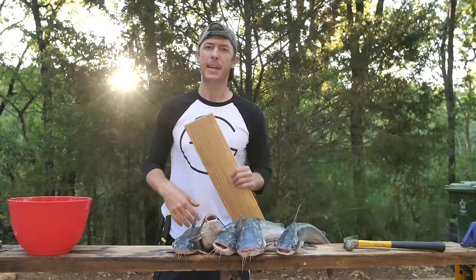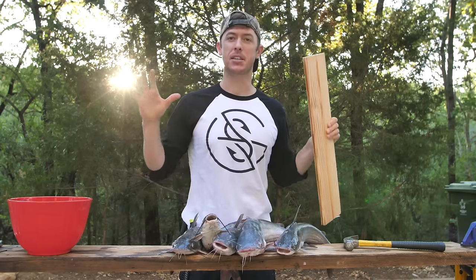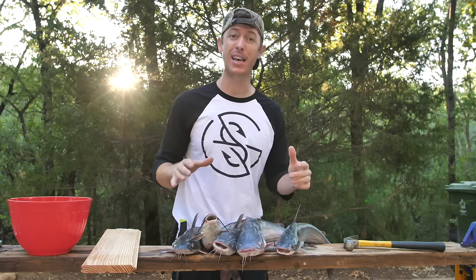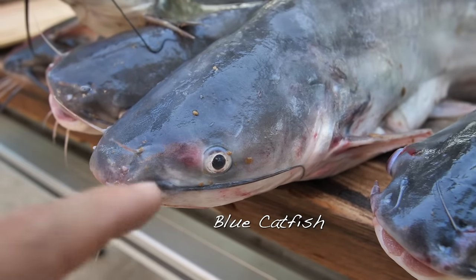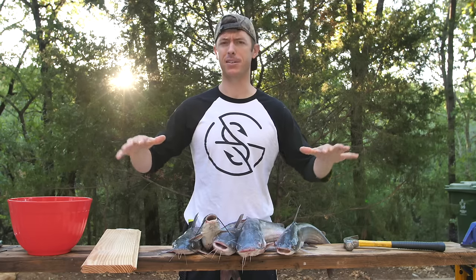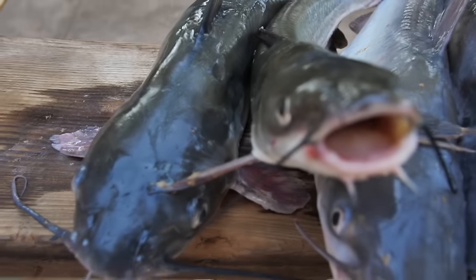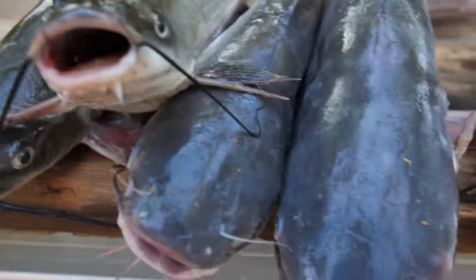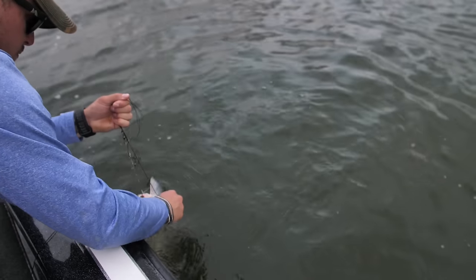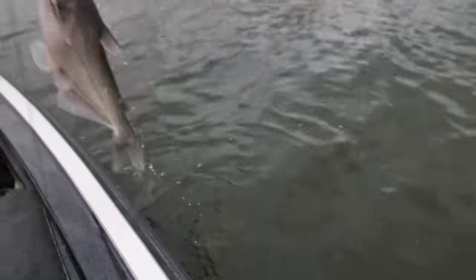We're doing a catch and cook today. Most exciting are the catfish we got on the jug lines. We have blue catfish and channel catfish — there's also flathead catfish but we didn't catch any of those. Channel cats and blue cats look similar, but blue cats get bigger, have more meat in the head, are a lighter gray color, and usually eat more shad. Channel cats feed more on the bottom. We got a mix of both.